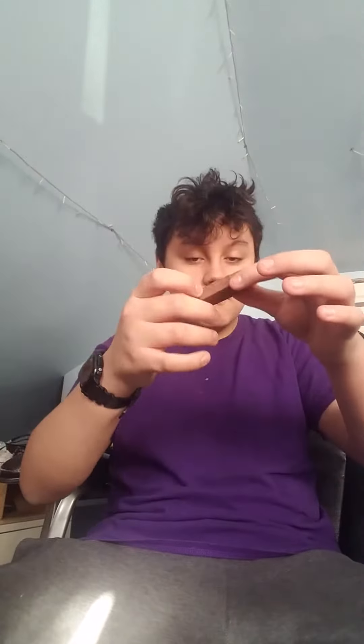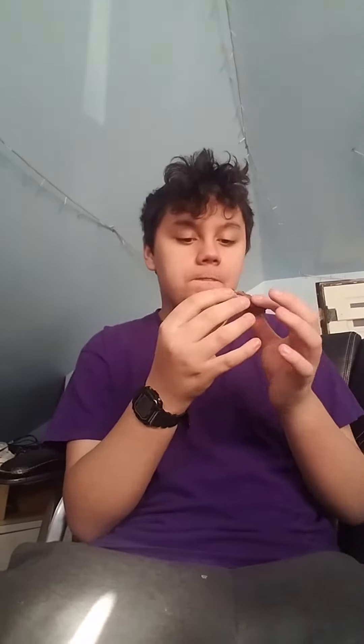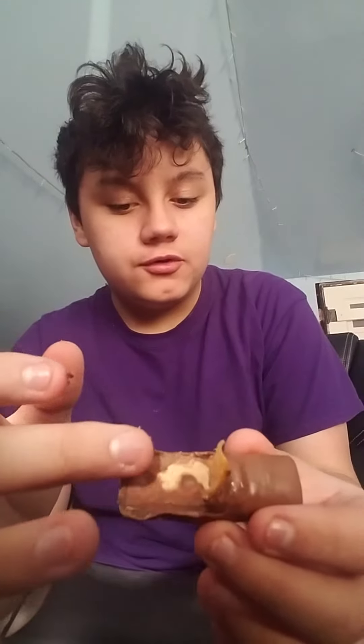You see the top, you bite halfway down, vertically, so that way you can expose the good crisp of it. Then, of course, eat more of the caramel.